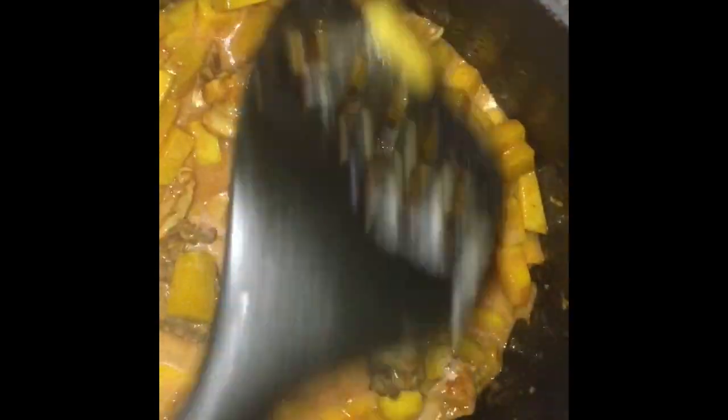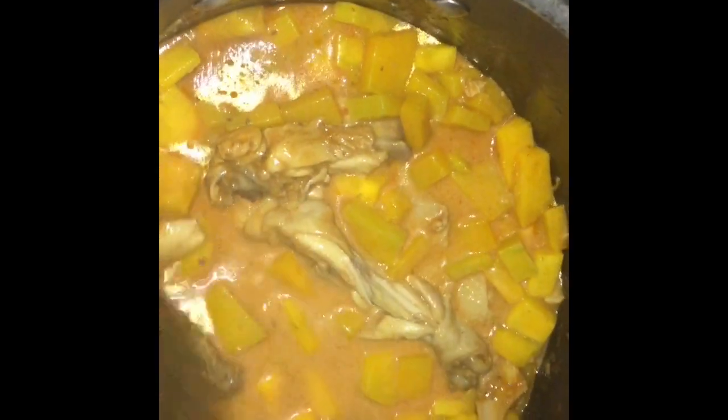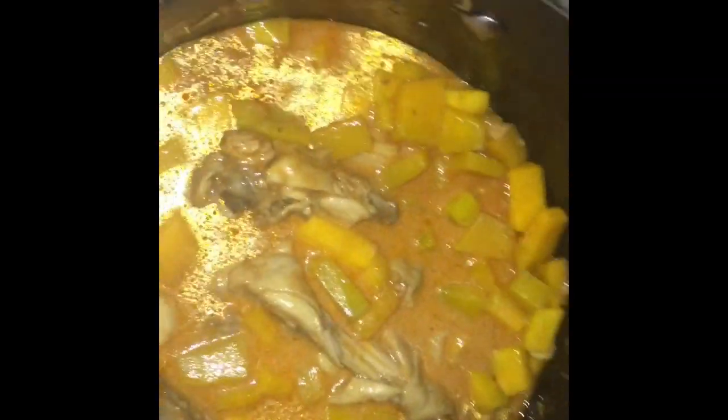The next step — remember we're cooking the pumpkin in coconut milk — so we're gonna pour in our coconut milk now. Pour your coconut milk in, then cover your pot and let this boil down. We'll be back.